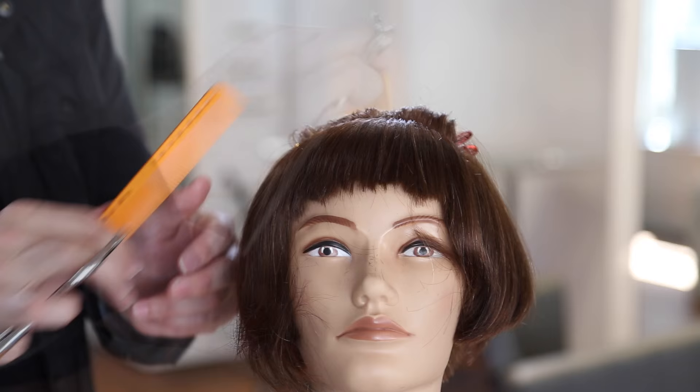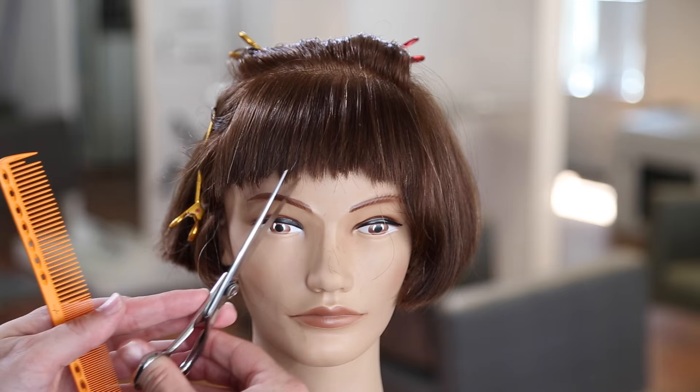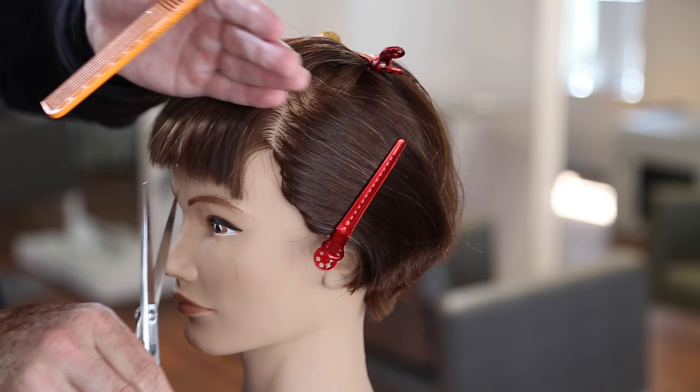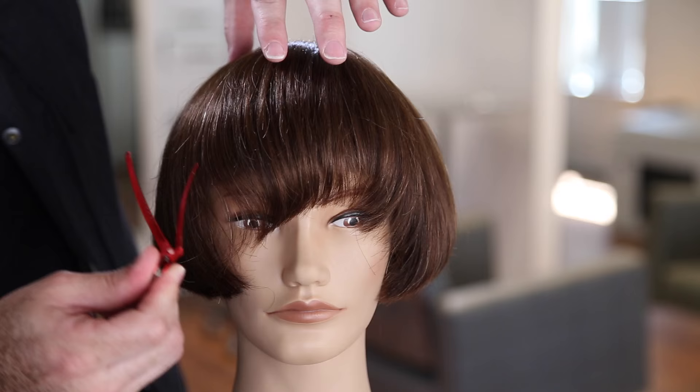I separate the temple area just so that I don't go too far — this is more of a safety thing to make sure that as I'm cutting into the fringe, I'm only working on the specific area that I want to cut. Continuing through, chopping them up as much as I want to — this is all personal preference, so just decide how much you want to cut. These bangs are really short, so it's a pretty easy technique to find something to work on. I'm sure we all have a mannequin with a lot of bangs on it, so you guys can practice.